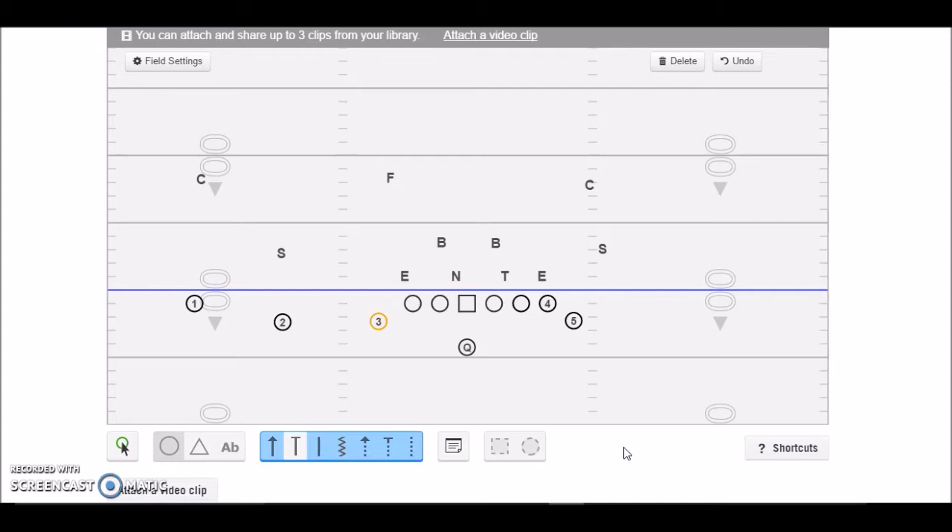Probably the first four or five years of my coaching career, we were a wing-T team — Delaware wing-T, 121, 929, all that stuff. So when I hear wing-T, my mind immediately goes to the buck sweep series: buck sweep, trap, and waggle.